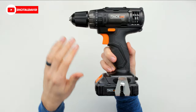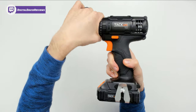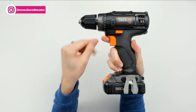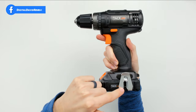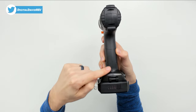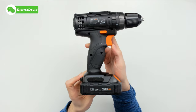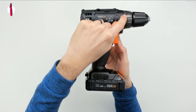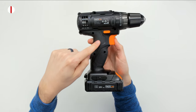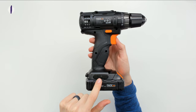Now let's look at the cordless drill in more detail. We can see the TacLife logo and branding. We have the torque adjustment — just twist it to your desired setting — as well as the forward and reverse switch, the trigger, and the grip. The belt clip is installed with just one Phillips head screw that's included. We can view both sides of the drill and see the option to install the clip on either side.